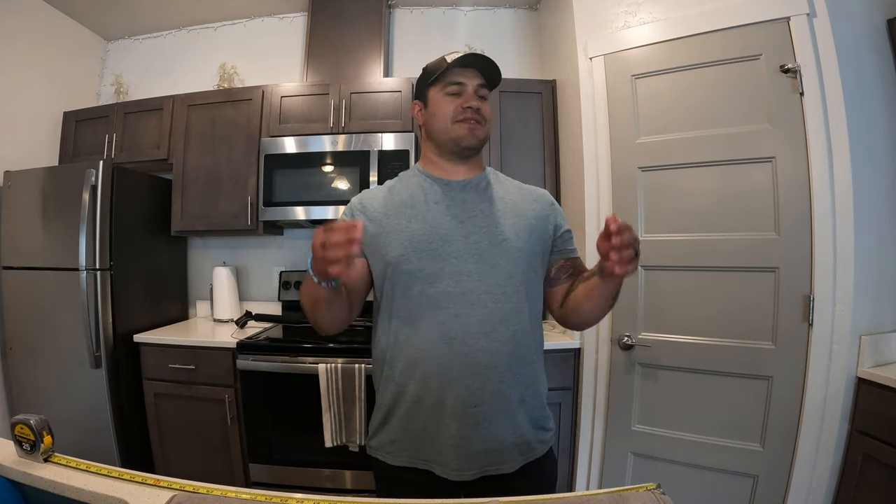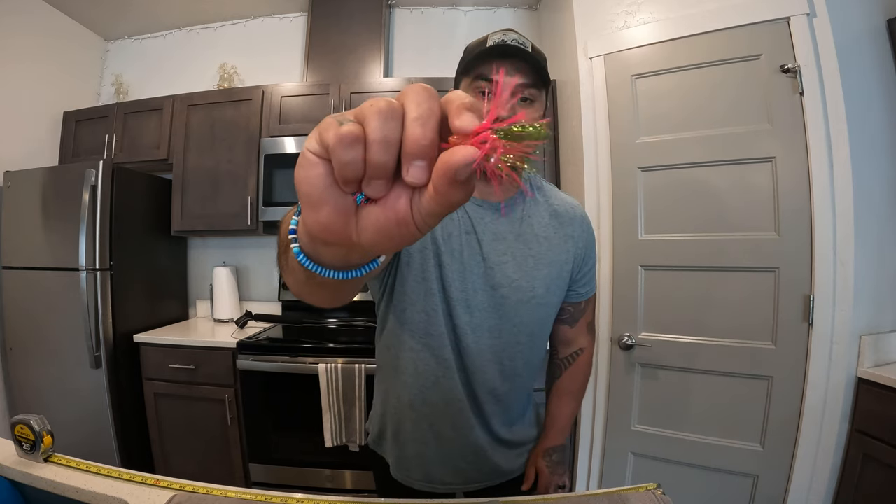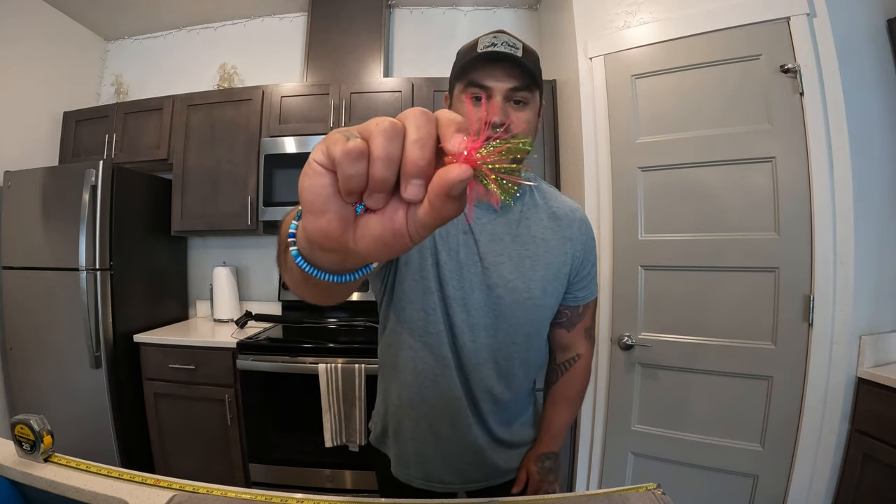Welcome back to another tutorial with Walking on Water. In today's video I'm going to teach you how to tie my very own Walking on Water hybrid hoochie, as well as the Walking on Water kokanee trolling fly. Both of these can be used for chinook salmon, and we'll talk about how they can be used for chinook and why these are kokanee versus chinook lures later in the video. Let's get right into it.